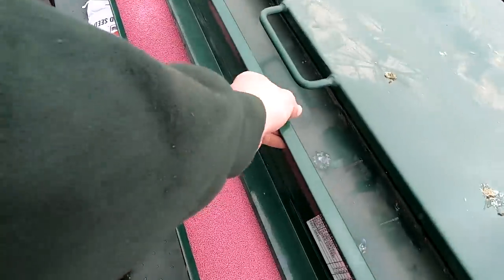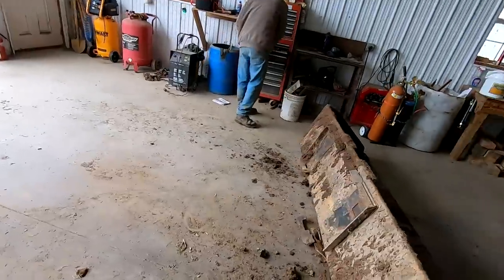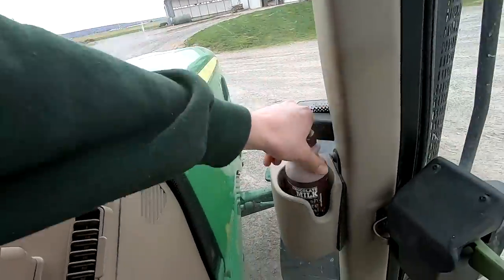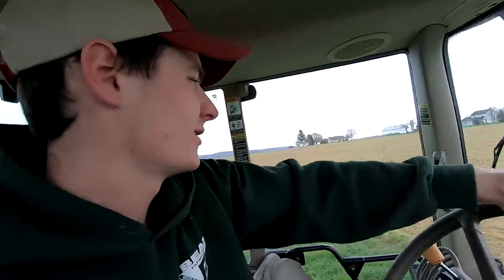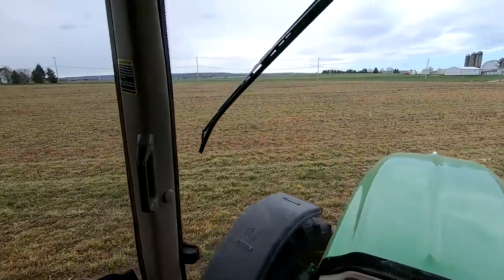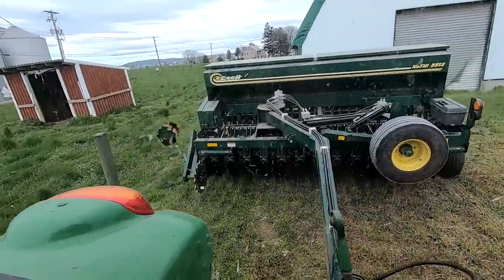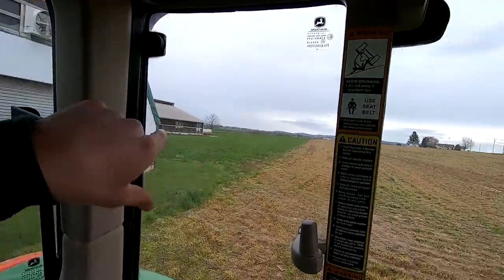These seed boxes don't hold very much. We don't have that much to do but each bag does two acres and I have 16 acres to do. Dad's got a little welding project to do. I'm going to go see how this thing works. We have 16 acres we want to seed today. These fields I've sprayed already — they had cover crop in them. About three weeks ago I went through with glyphosate, sprayed them, and cut them off. They're ready to go now.